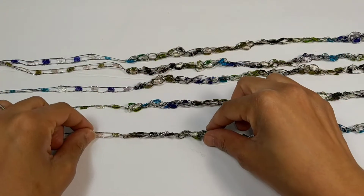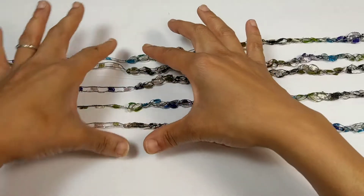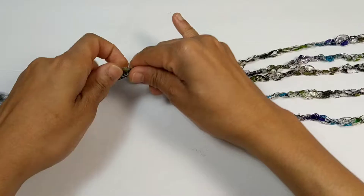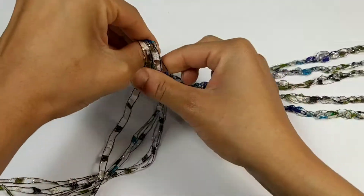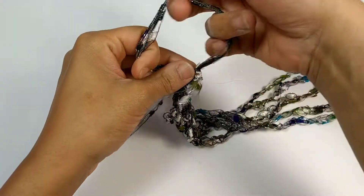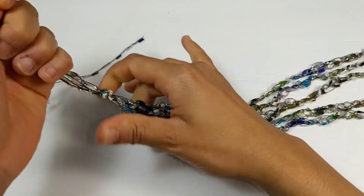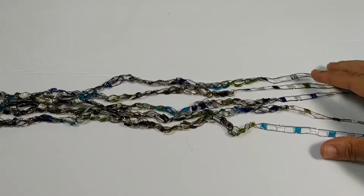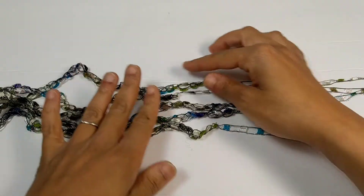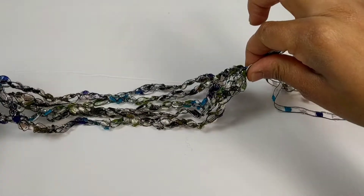Line all of your chains up so the knots match. You can see all the knots are right here. Pinch them together and make a simple knot. Do the exact same thing on the opposite side — make sure you match up all the knots and tie one total knot on each end.